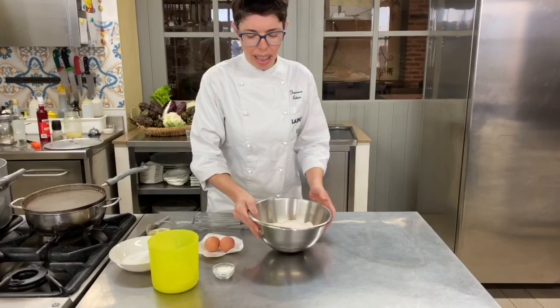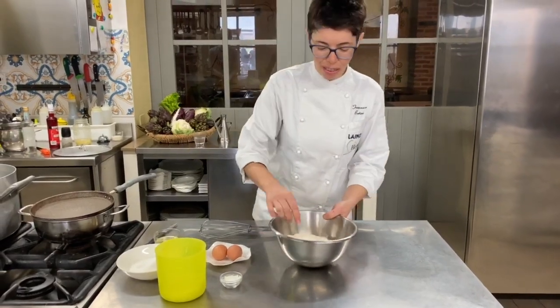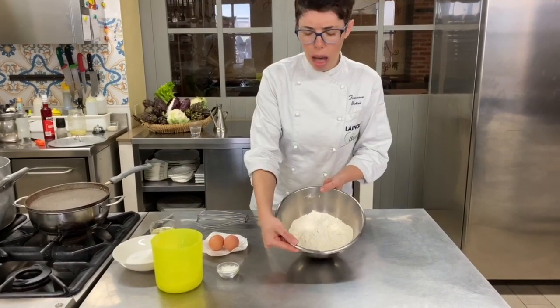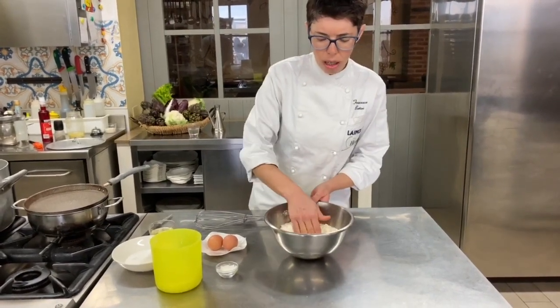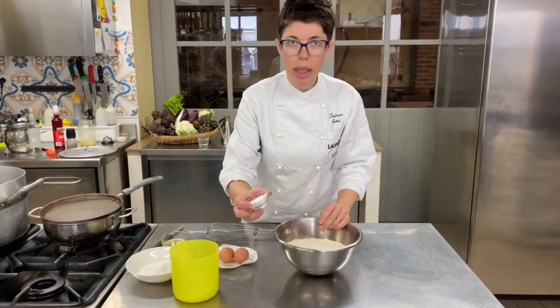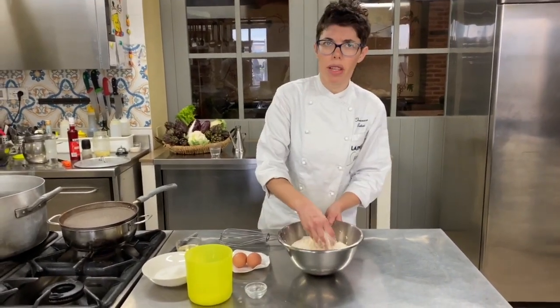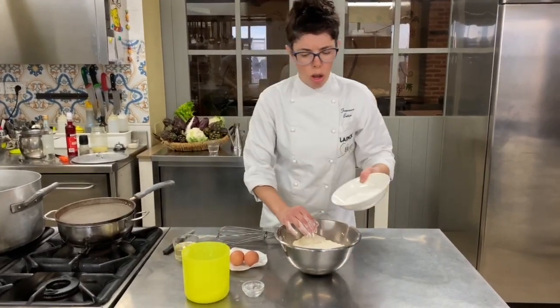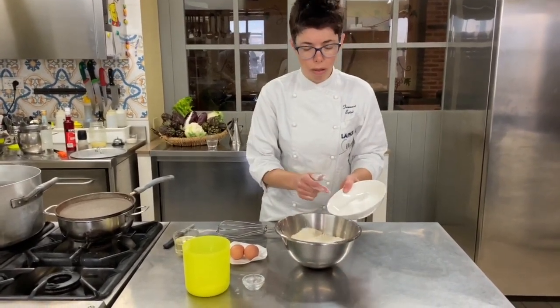Now I show you and you can understand why we use that name. 500 grams of flour, and you mix it all. A pinch of salt, baking powder — 15 grams of baking powder — and 150 grams of sugar.